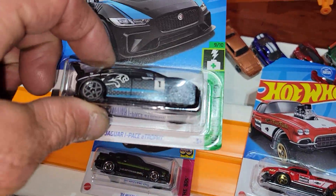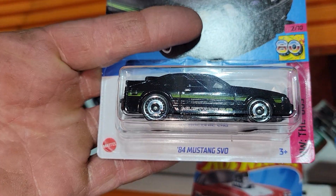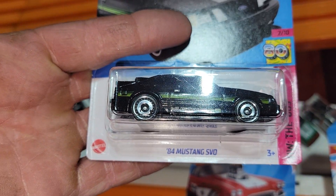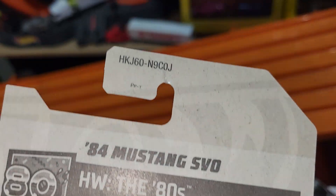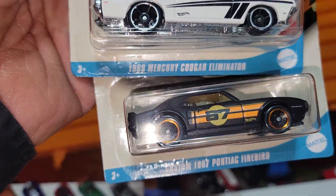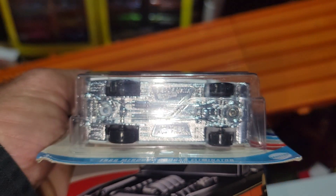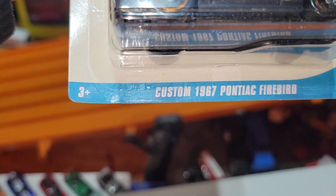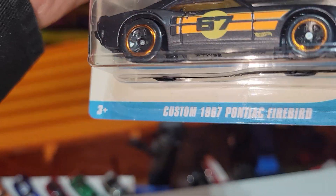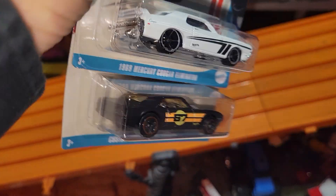And then we're going to run another e-Trophy — an '84 Mustang SVO. Looks like some JKs. Then in our final race, we're going to take a look at some classics: the 1969 Mercury Cougar Eliminator taking on the custom 1967 Pontiac Firebird. I'm expecting some speed out of these cars. Let's hope they do well.